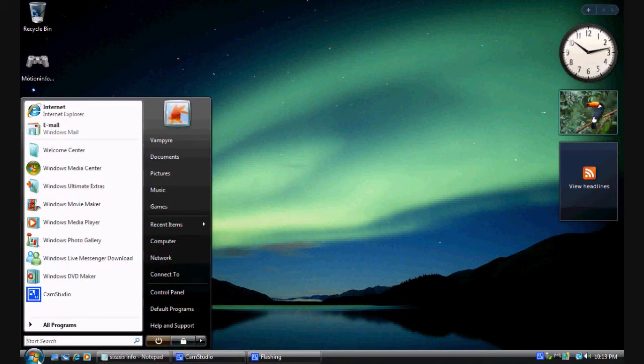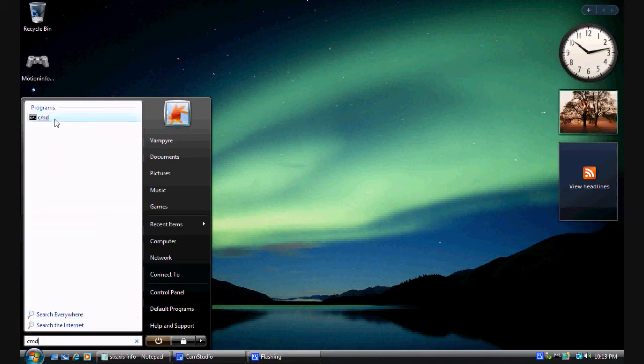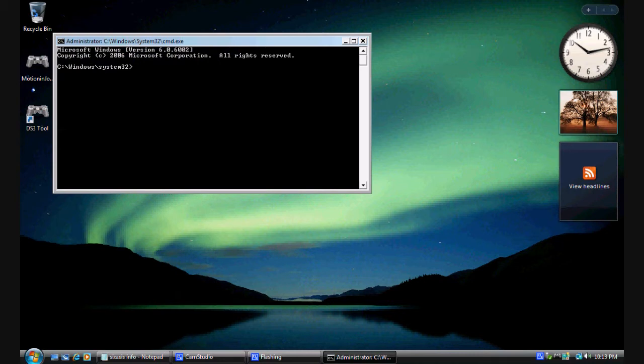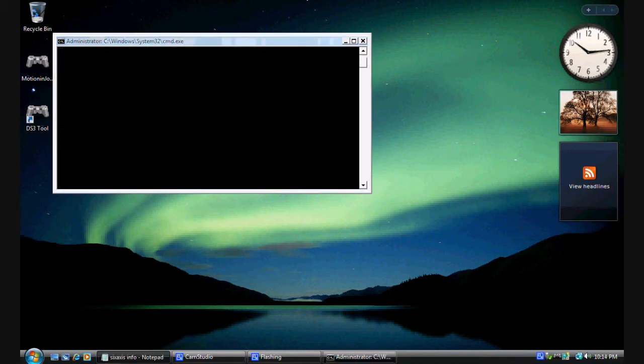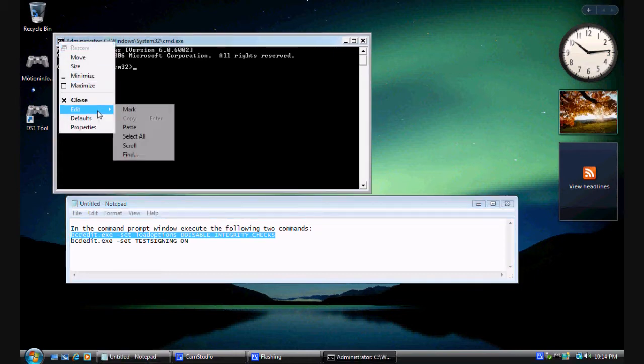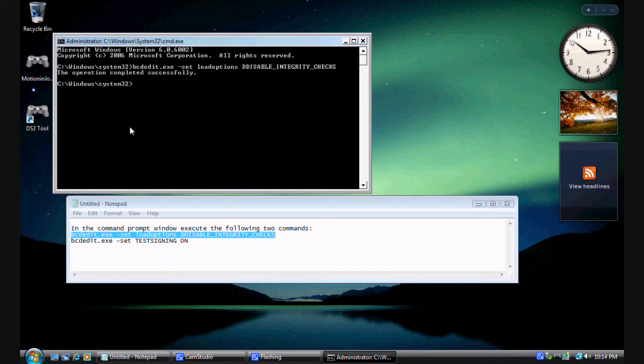First, click the orb and type CMD — but do not hit Enter. Right-click and hit Run as Administrator. I have a text file with two commands which I'll post in the video description. Highlight the first command, press Ctrl+C to copy it, right-click the CMD icon, go to Edit, and click Paste. Hit Enter — it should say 'Operation completed successfully.'